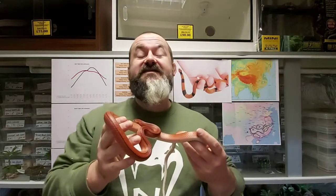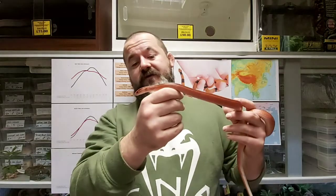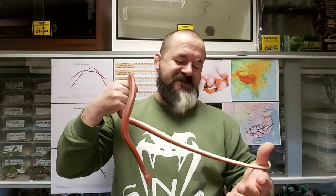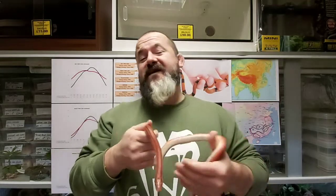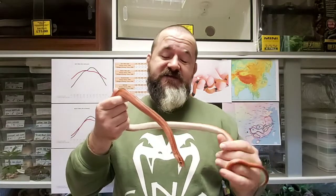Hi guys, welcome to Snakes and Adders intermediate series. Today is episode 23 and we're going to be discussing the Chinese bamboo rat snake, Oreocryptophis porphyraceus vaillanti. Just amazing, absolutely amazing looking snake. Bamboo rat snakes are becoming more and more popular and more readily available than ever before. People are cracking how to breed them and they're finding their way into shops and breeder markets.